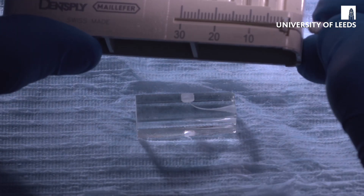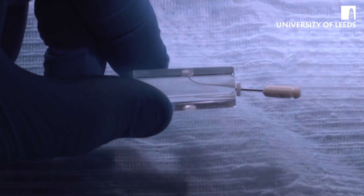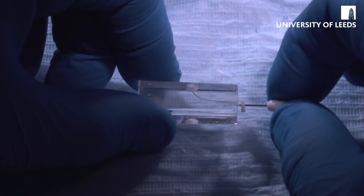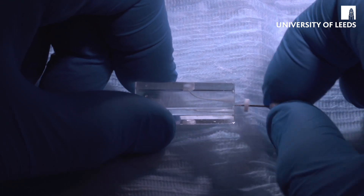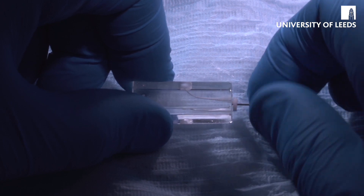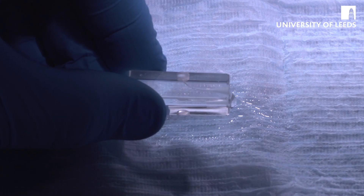Measure the size 15 and insert it. Just to check we've got the right amount of coronal flare — if it goes to length just by tapping, without having to work or screw it in, that's absolutely fine. Now we're going to work that to create our apical glide path, working it until it smoothly and easily goes into the apex. File out, irrigate again, then patency file to remove the debris.